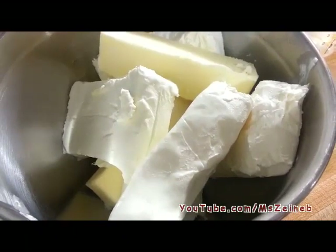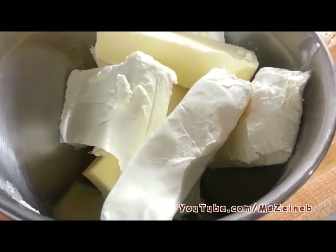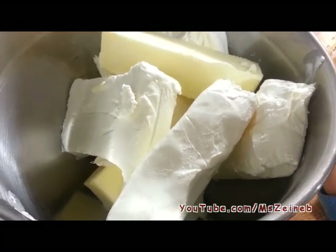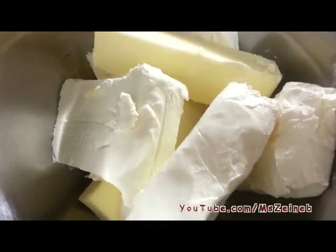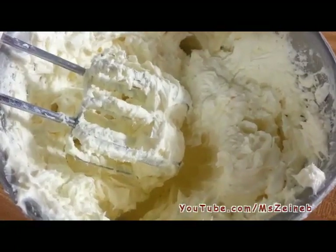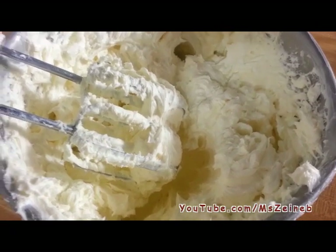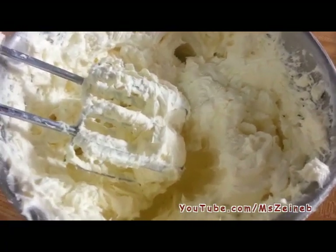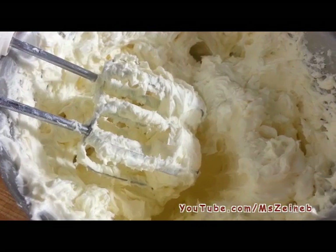Next I'm going to cream our cream cheese and butter that are at room temperature. I'm just going to cream them together until they're nice and smooth, and I'll show you what we add to them next. This is what the cream should look like after beating both the butter and cream cheese together and creaming them.